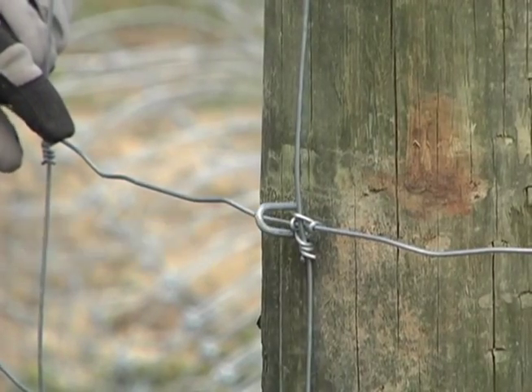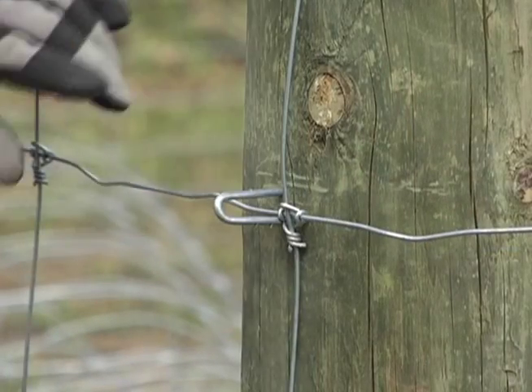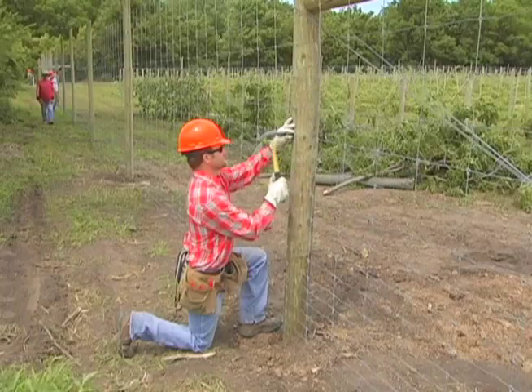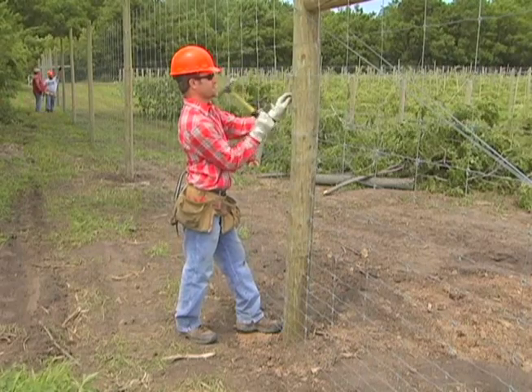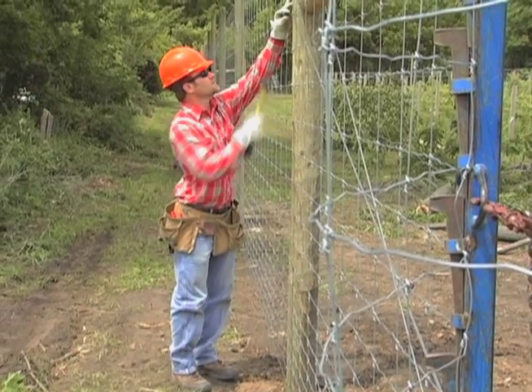Pound staples to secure the bottom two wires at the posts closest to the stretchers. The staples should be set at an angle to the right. Then work your way up the post, hammering in staples every other wire so that at least eight wires are stapled. The top two wires should be stapled too, so you have a total of 12 wires stapled.